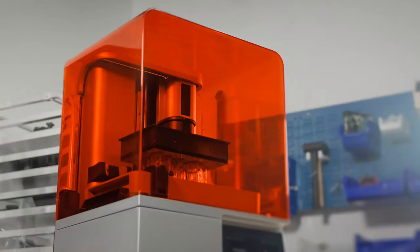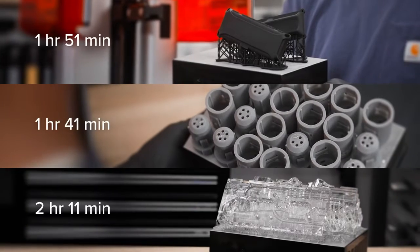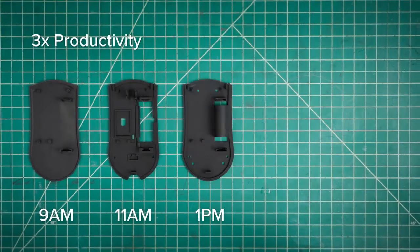Introducing Form 4, so fast it will change the way you work. With most prints in under two hours, iterate several times a day.